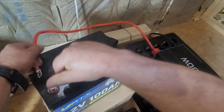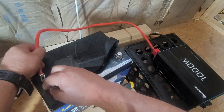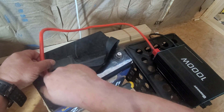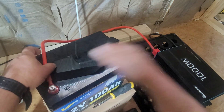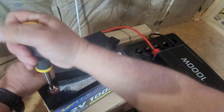We're going to connect the positive cable of the inverter to the positive terminal of the battery. Make sure it's nice and tight.